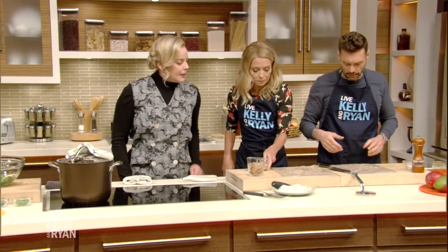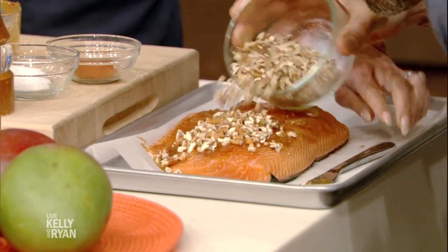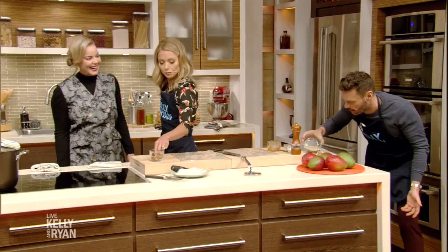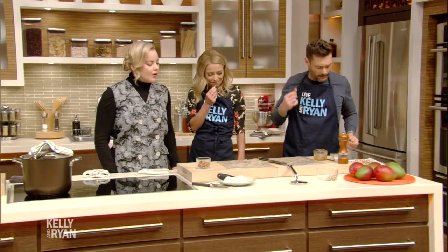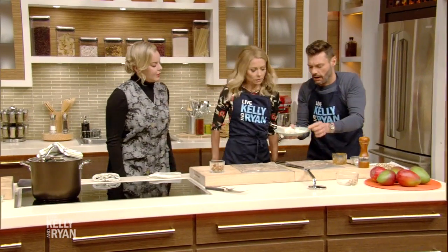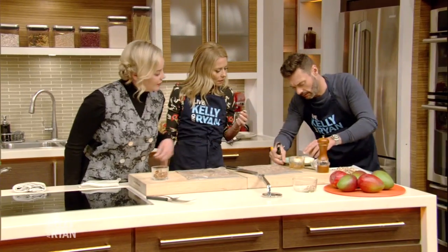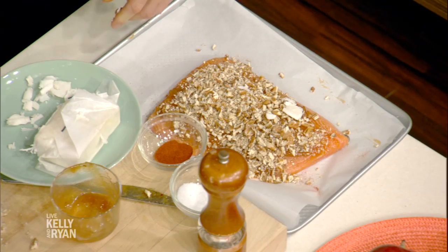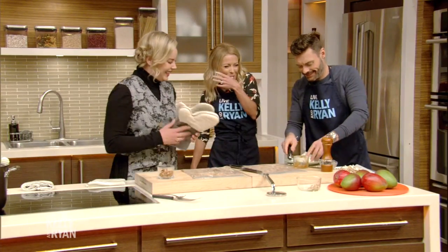So now we're going to put this on the top, layered generously. You are a precision artist, Ryan — you are hired! And then we're going to shave some of this — is that cheese? That is cheese, and it's obviously dairy-free. You can just put about five little dots on. And once you've done that, let's put it in the oven.